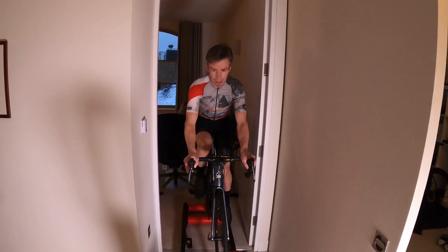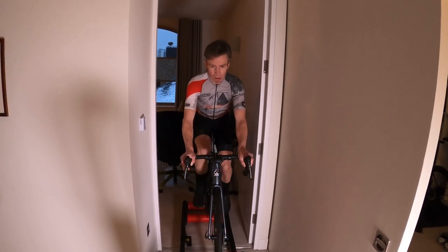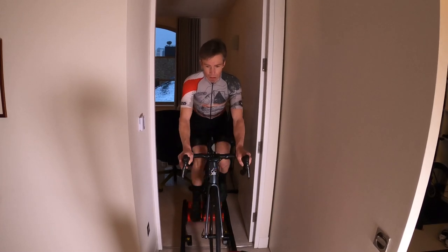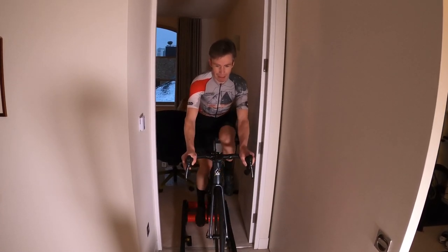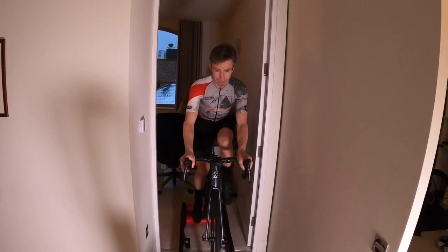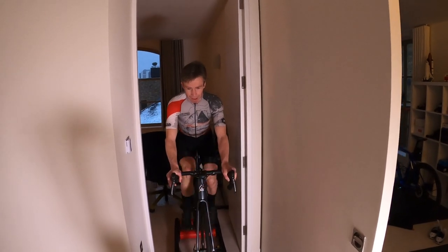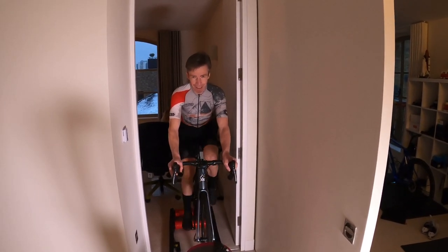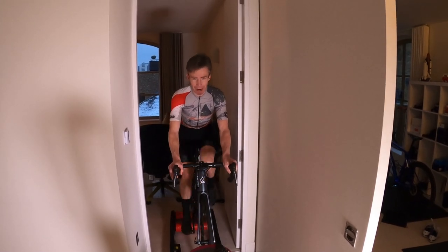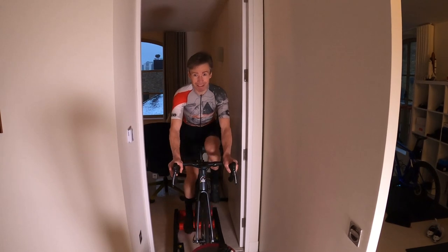About 180 to 200 watts is kind of what I'm doing. Trying to focus on a nice pedalling stroke, trying to relax the upper body. I feel a lot more tense on the rollers. I'm only about five or six minutes in, but I'm just starting to be able to look up to the camera now.